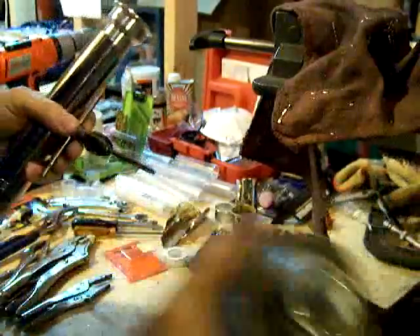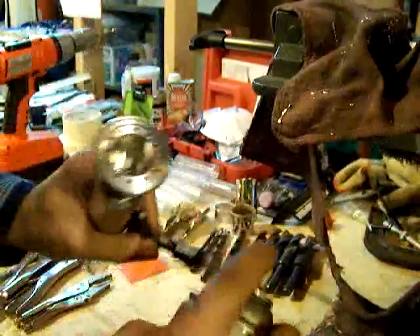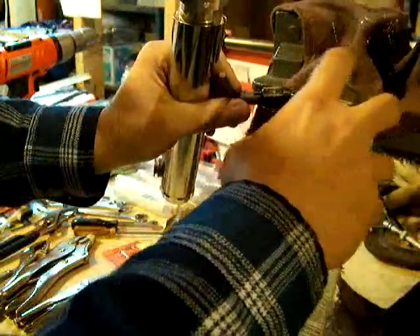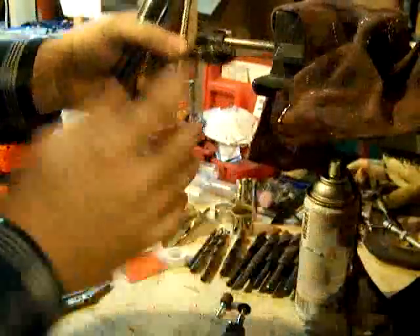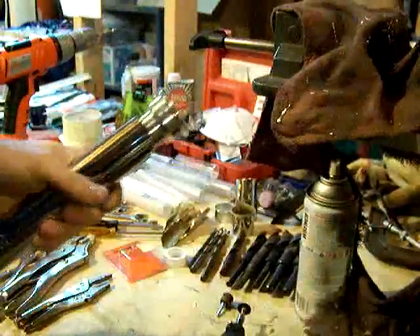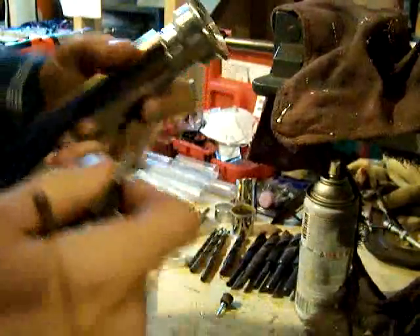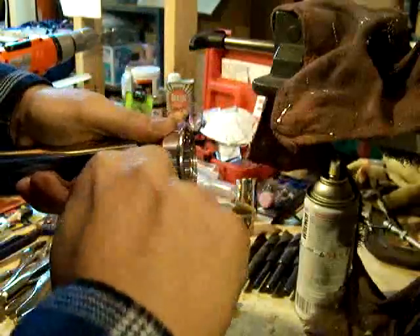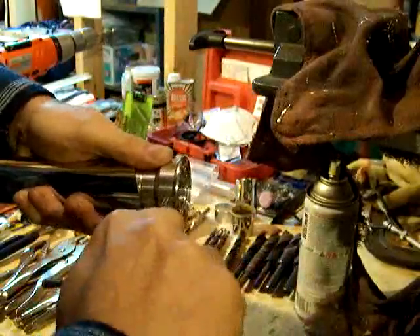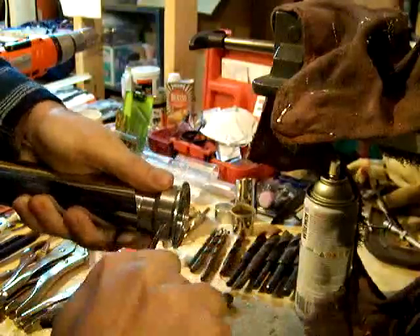Tap handle here, 10-32 tapping it. A little liquid cutting fluid — flew it on there. Then we're going to tap the hole by hand.